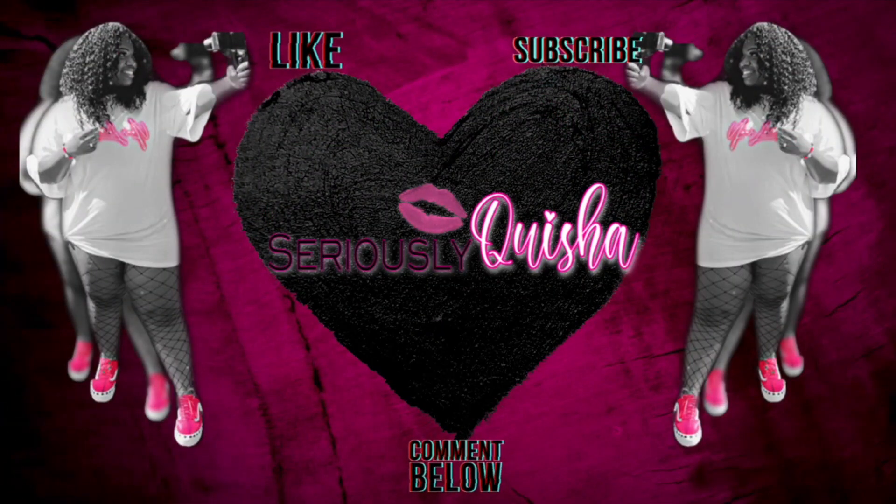That wraps up the video. If you like the video, give a thumbs up, subscribe, and comment down below what style you'd like me to try next. I'll see you guys in the next one. Bye!